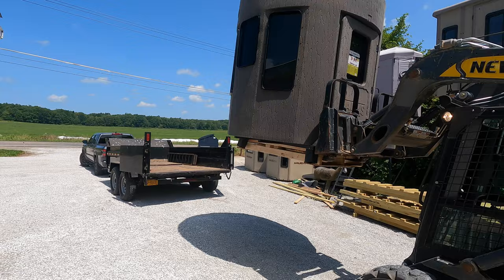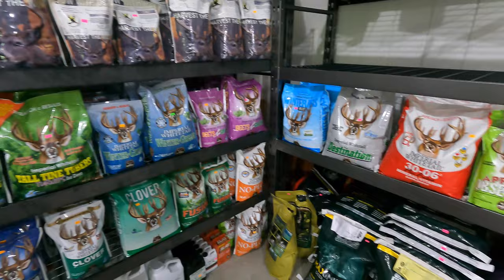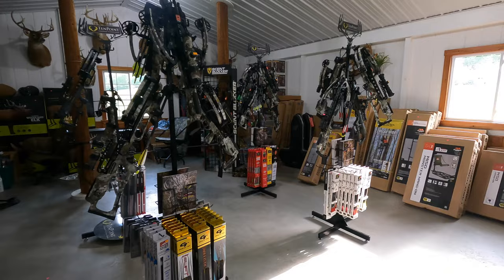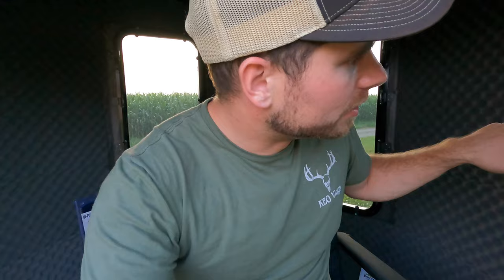Daniel's got a skid steer, he'll load you right up — you bring a trailer and he loads you up. You can get all your food plot seed, bow tuning, arrows, broadheads — everything you need is right there at Ravelin Hill Archery. He also has Muddy blinds if you want to do a comparison. I'm going to put his address and phone number in the description. We're going to check out the Stump 2 and Stump 4 in the next two videos, so make sure you tune in.